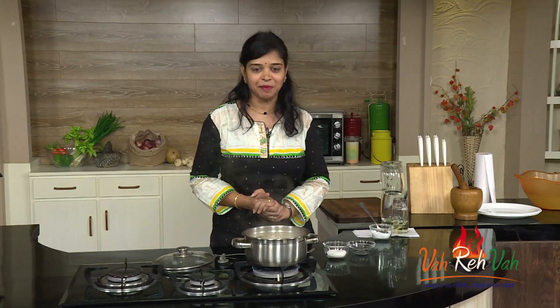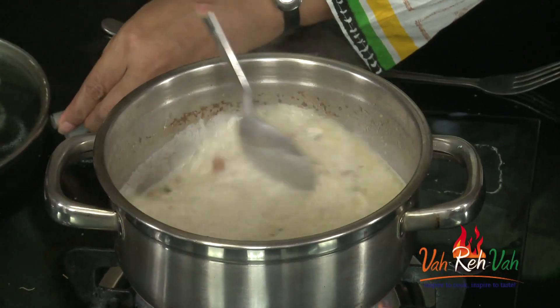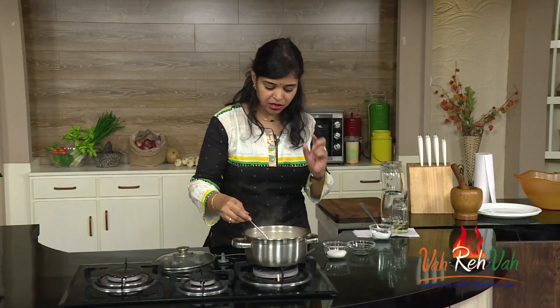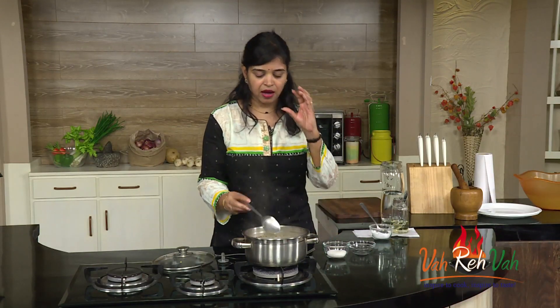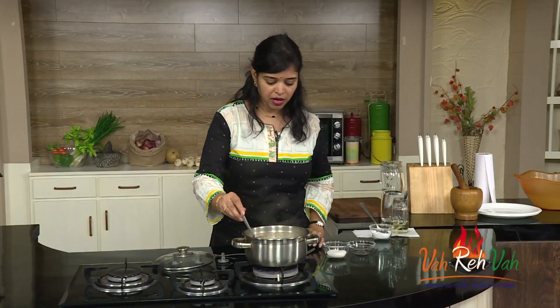Friends, you can see our soya payasam is nicely boiling after adding milk and it has become thick. You can switch off the flame. If you want it thinner, add more milk, but don't add too much water otherwise it will be watery. Add water based on how much you need to cook the rice and later add more milk so that you get the sweet flavour.